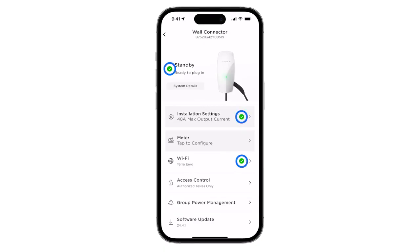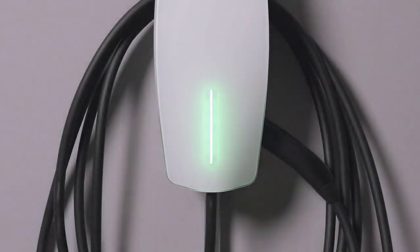Verify that all tabs on the landing page display a green check mark and exit device setup in the Tesla One app. When ready to begin charging, wall connector will display a solid green LED. Wall connector is now commissioned and ready to begin a charging session.